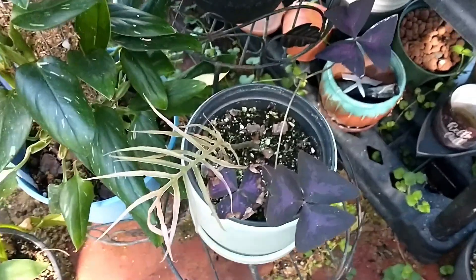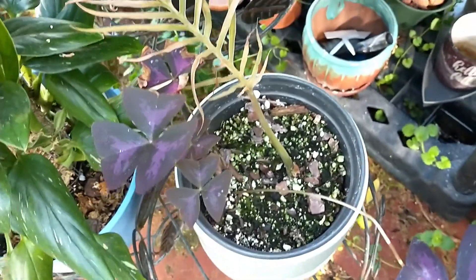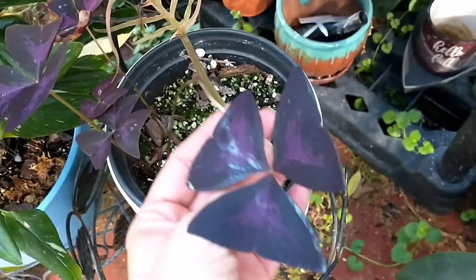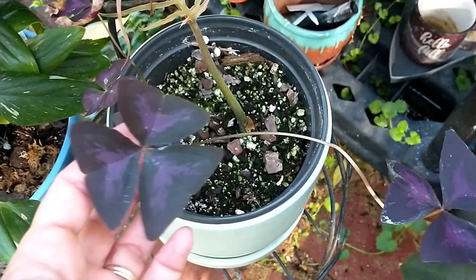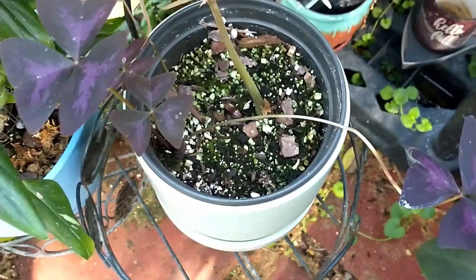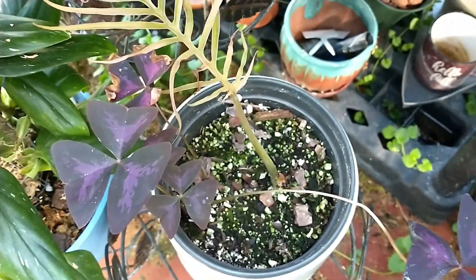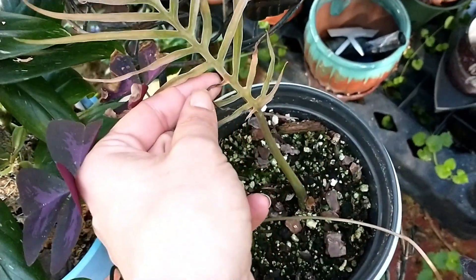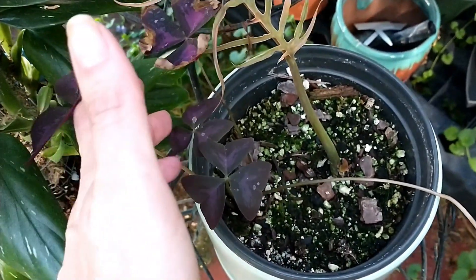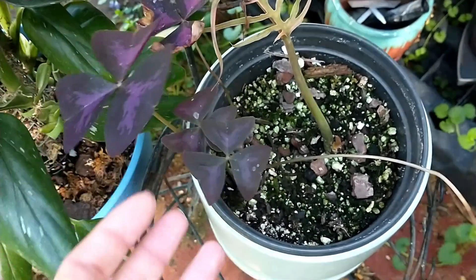This guy here is the philodendron tortum and I just got this — February maybe. It's not much to see. It did have another leaf but when I got it the girl said she has a dog, asked if she could put it on the porch for the exchange, and I said that's fine. So it had a little cold damage — the other leaf died off and this one here just doesn't look great. Hopefully it's sustaining the plant. These little offshoots though — she said there was an axolus in there and just left it, bonus. At least something in this pot is growing.